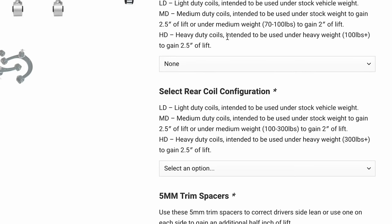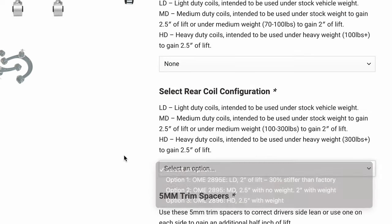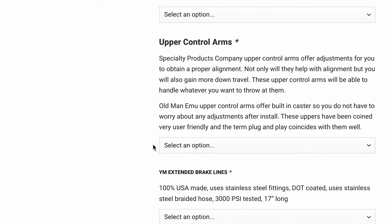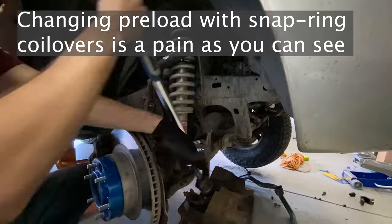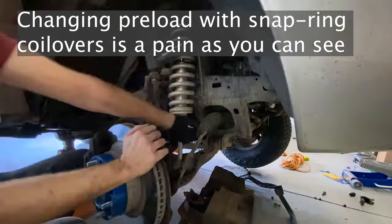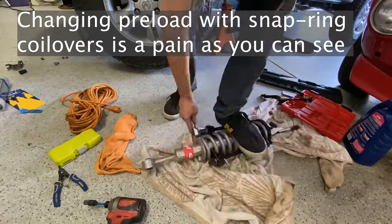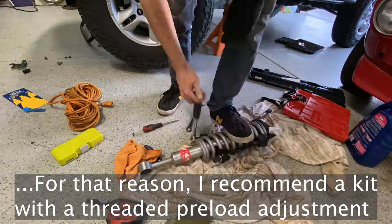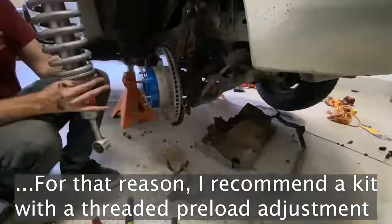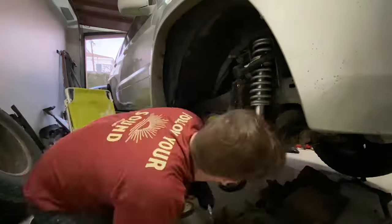Some of these manufacturers have different spring rate options that you can select on their websites to optimize your setup for the amount of weight you're carrying. Most of them also have some level of preload adjustment, which allows the same spring to be slightly more optimized for additional weight you may add in the future. For example, when I upgraded to a steel front bumper with a heavy winch, I changed the preload in my front Eibach Pro Truck lift coilovers from the first setting to the third setting to support the extra weight.